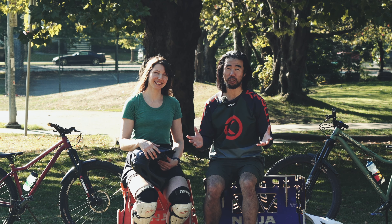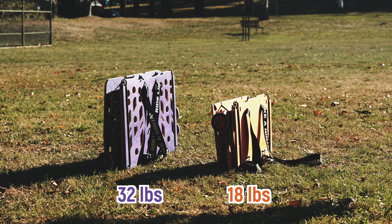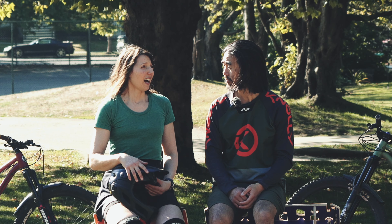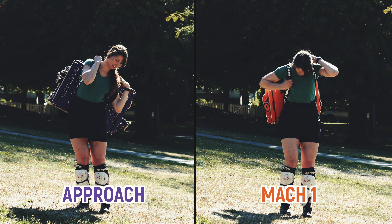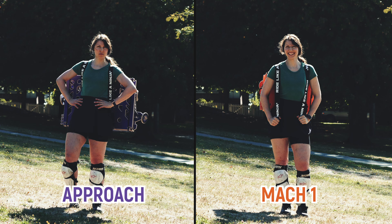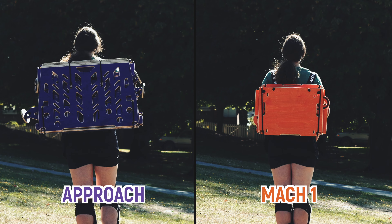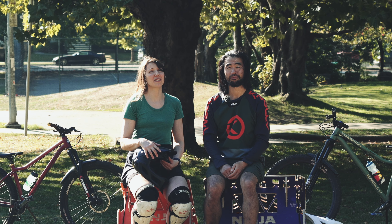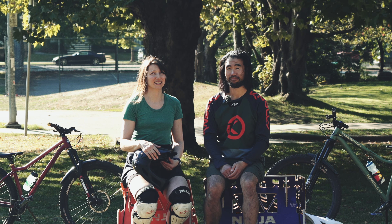As Meg mentioned about the weight, with the Mach 1 coming in at 18 pounds and the Approach at 32, there's quite a big difference on paper. But how does it feel as a backpack? I have to say they were both pretty awkward, but the Approach was a little bit more awkward and kind of intense in its weight — just aggressive. But the silver lining is you can wear it as a backpack and take it with you on a bike. 14 pounds does make a difference, folks.